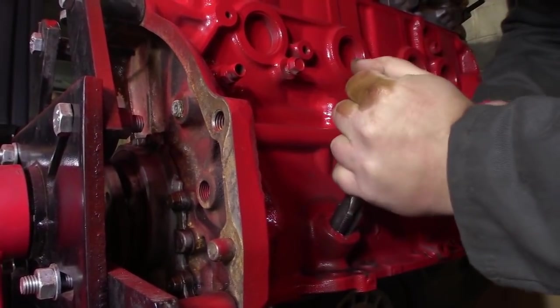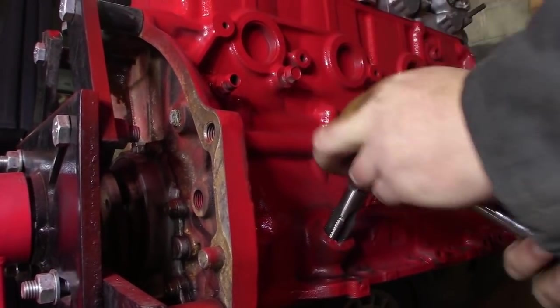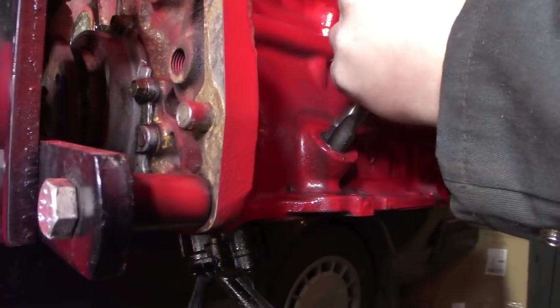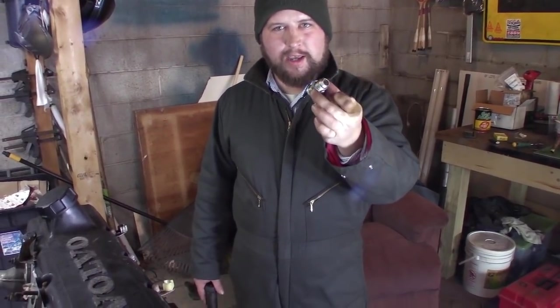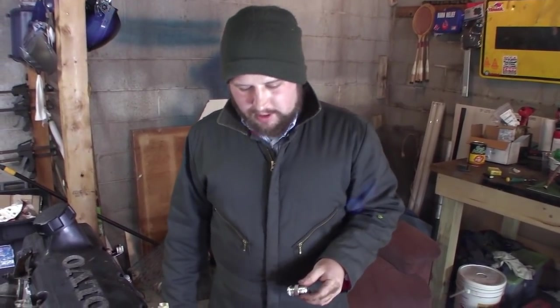Since this is a pipe tap, it's tapered, so it's going to get more difficult the farther we go. We've got the block tapped. We're going to adapt the half-inch pipe to 5/8 JIC, or dash-10 AN — we prefer that. I'm going to put this fitting in and it'll meet up to the oil drain hose we're going to put on later.